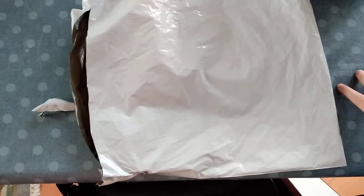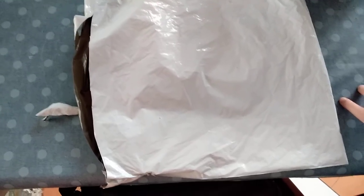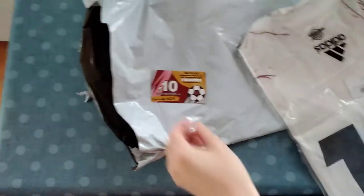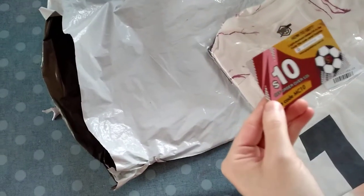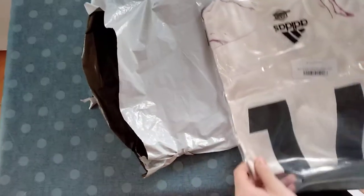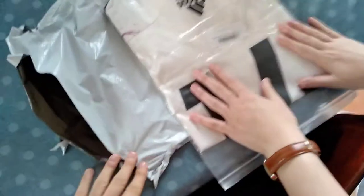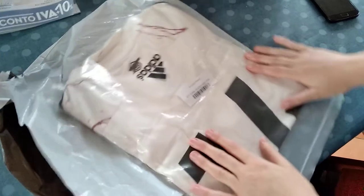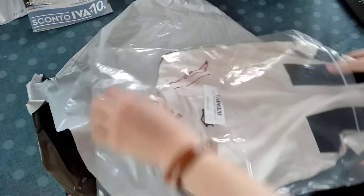I'm going to do a review of a purchase I did from Google shop.net and I'm opening it now. The package is a safe one, they gave me a $10 discount. I purchased the Arsenal women's away kit 2020-2021 and I'm opening it now.